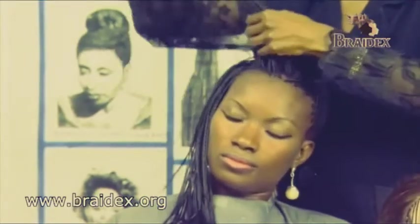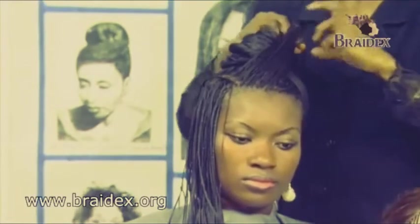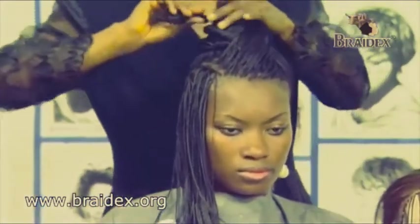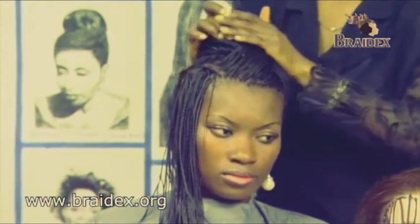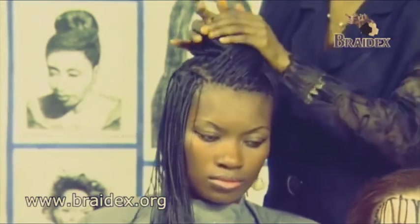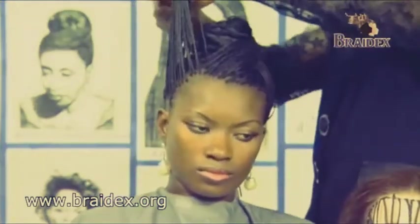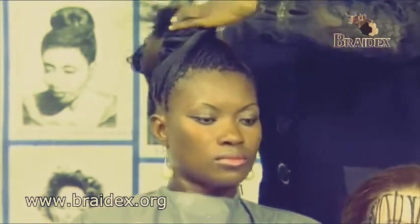And then I'll put this section on the side to give it a loose plait at the end — just a loose plait at the end. Give it another look. And then twist it.